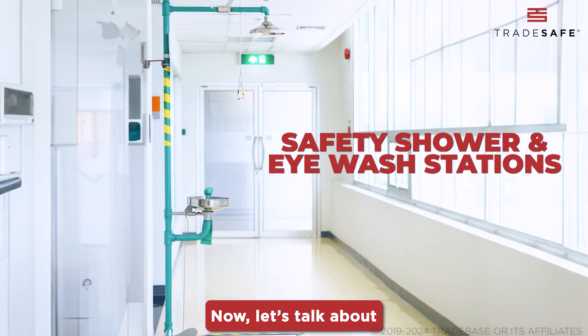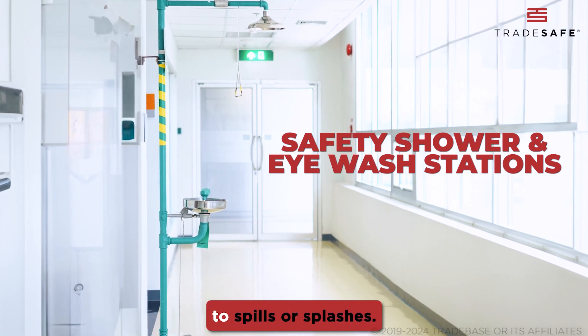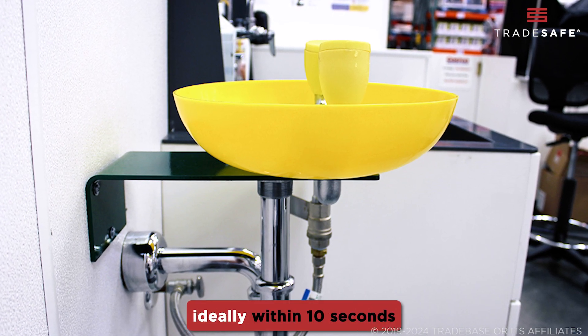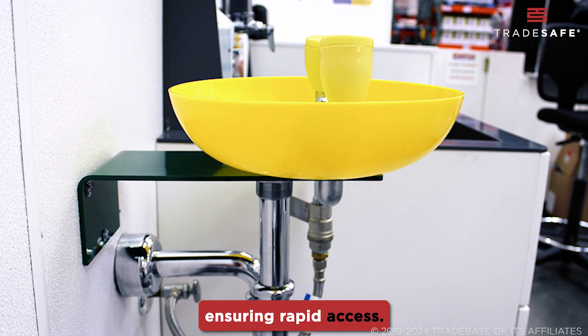Let's talk about safety shower and eyewash stations — essential for immediate response to spills or splashes. These stations should be no more than a few seconds away, ideally within 10 seconds of any hazard area, ensuring rapid access.